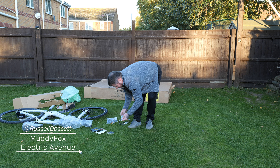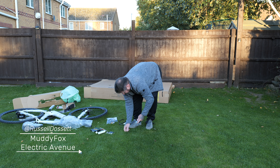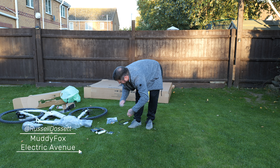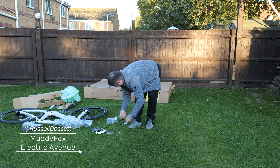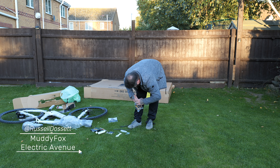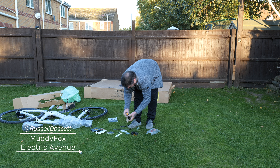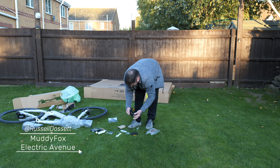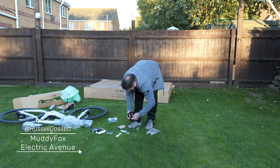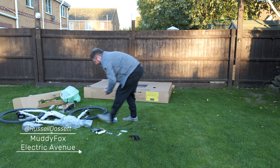Also in the box: a couple of spanners, two allen keys, a multi-wrench, and reflective pedals. Fairly decent pedals — that's the left, that's the right. Let's move the rubbish away first.